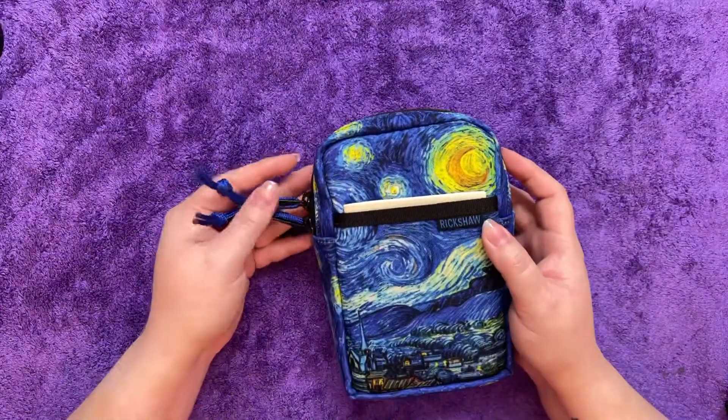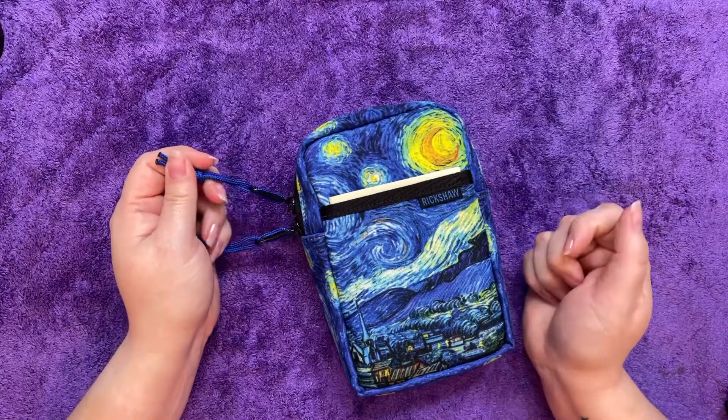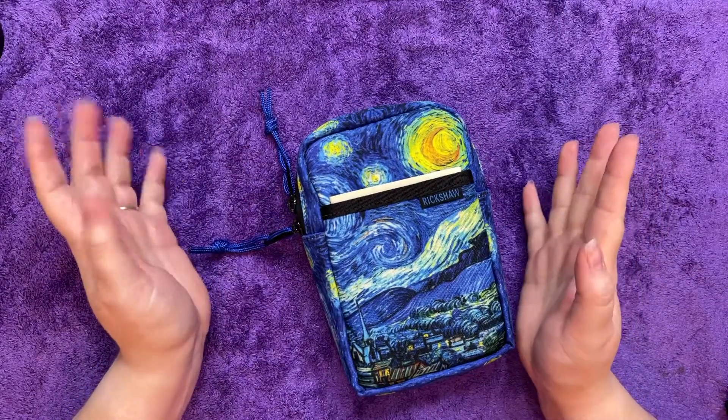Hello YouTube. I wanted to do a review really fast of this awesome little Rickshaw koozie case that I picked up.